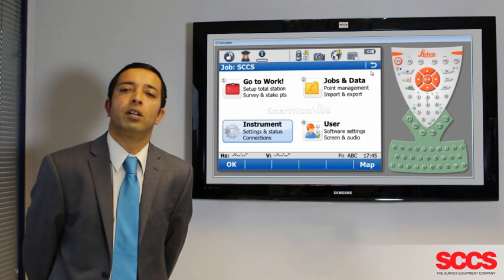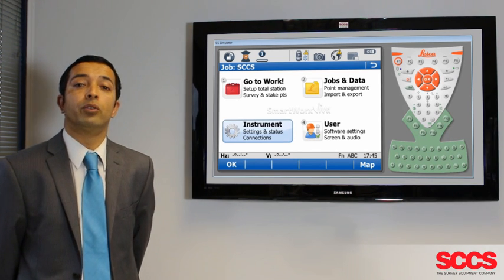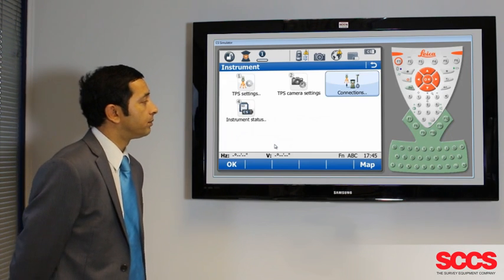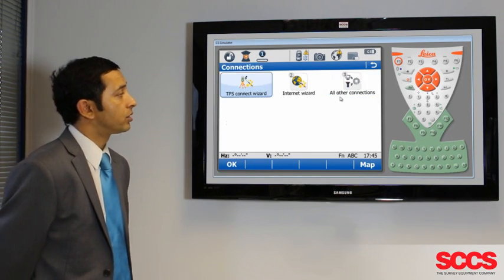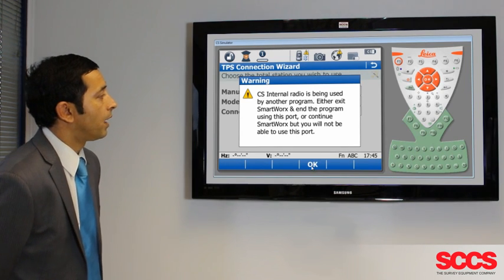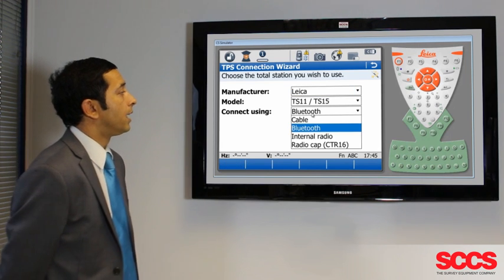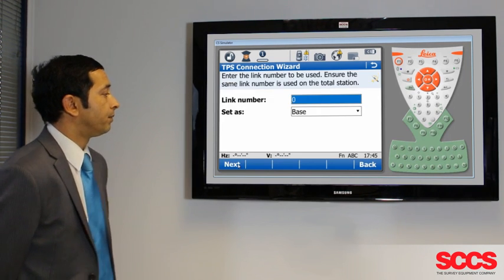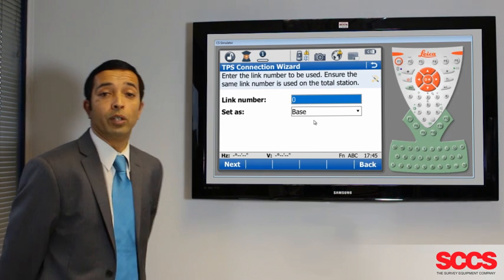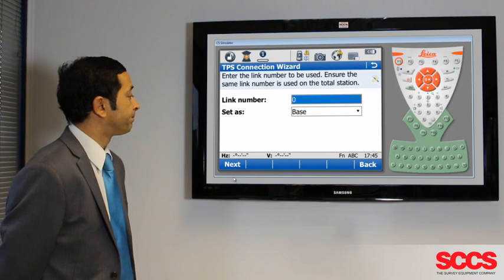When pairing up your Viva controller using an RH-15 handle, you must use the internal radio on your CS controller. Go to Instrument, Connections, TPS Connect Wizard and make sure that you're connecting using the internal radio on the controller and that the Total Station is set correctly. Take note of your link number and ensure that it's set as base on the controller, then hit Next.